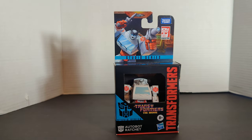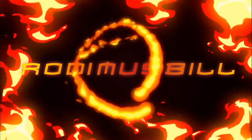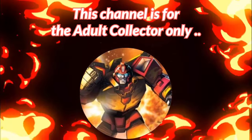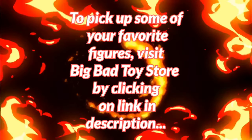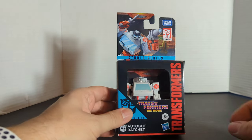The following review is going to be on Quark Class Studio Series 86 Autobot Ratchet. We're on a spill and today we're going to do another Quark Class review. This time it's Studio Series 86 Autobot Ratchet from Transformers the Movie.